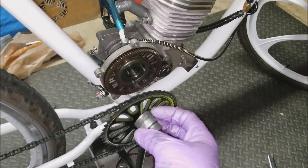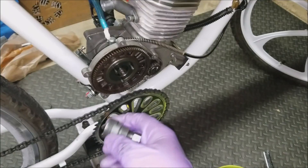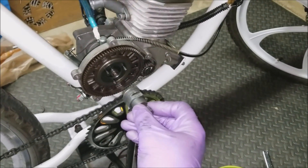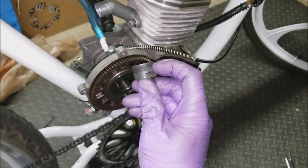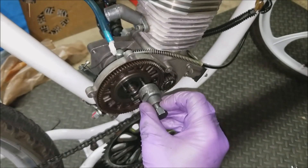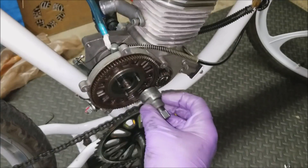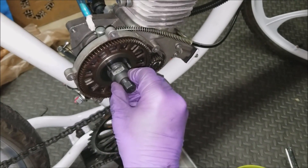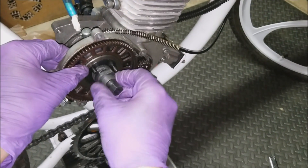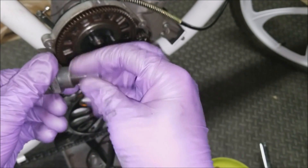The most challenging part of this process is actually just getting this threaded into the center of the assembly. You're only working with about two, maybe two and a half threads, so you want to make sure you get it lined up and in there at least two to three turns. That might take a few minutes — sometimes I get it on the first try, sometimes I don't.